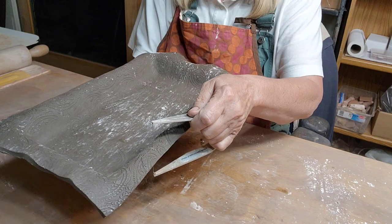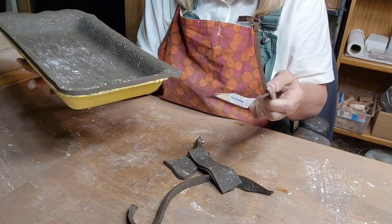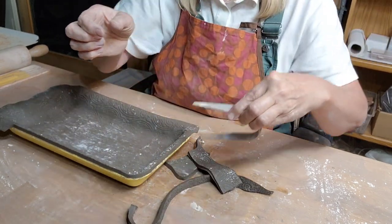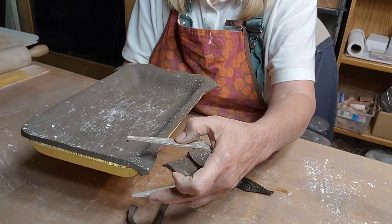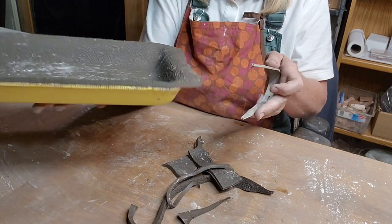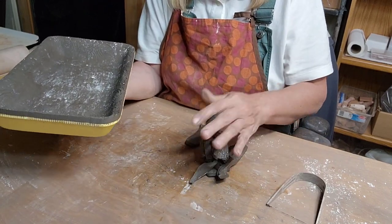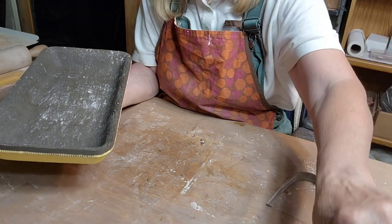Cutting the edges - this really does make such a nice cut. What's nice about the Bill Van Gilder tool versus a cheese cutter is the depth - a cheese cutter only gives you a little bit of depth, so you have to cut off a lot of the hanging clay first before the final cut. With this tool you can have a lot of clay hanging over. Scraps go into the water bowl so they don't dry out before I can get back to them.